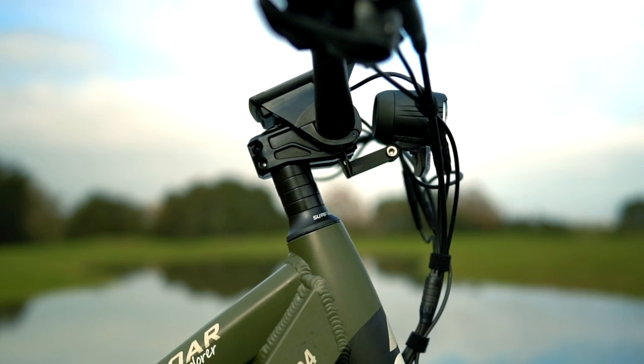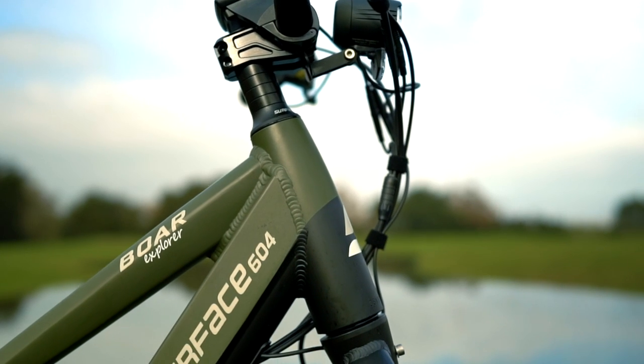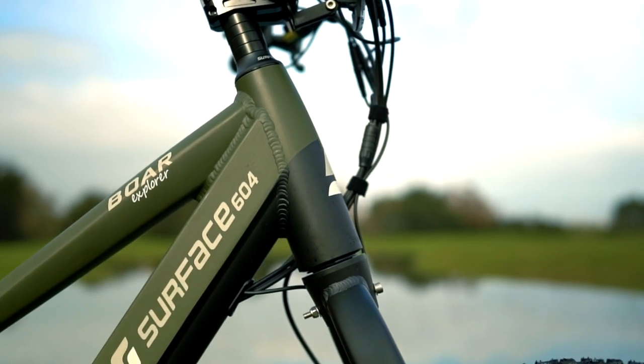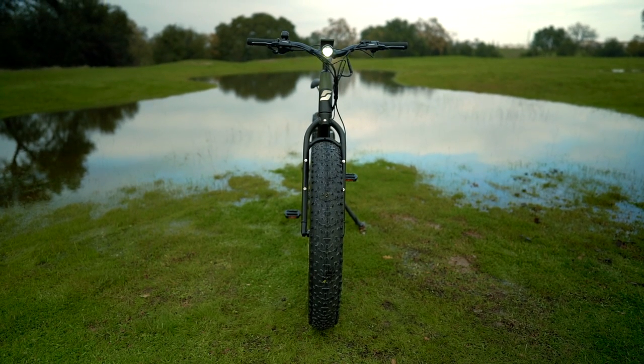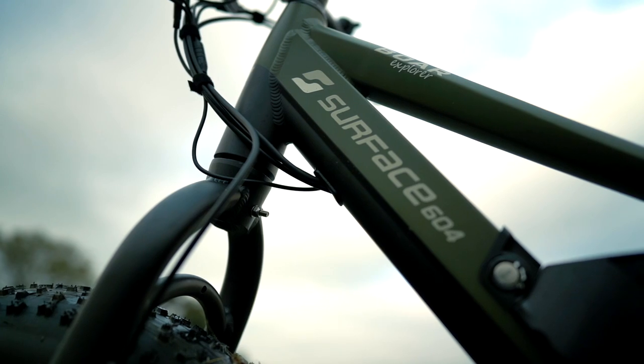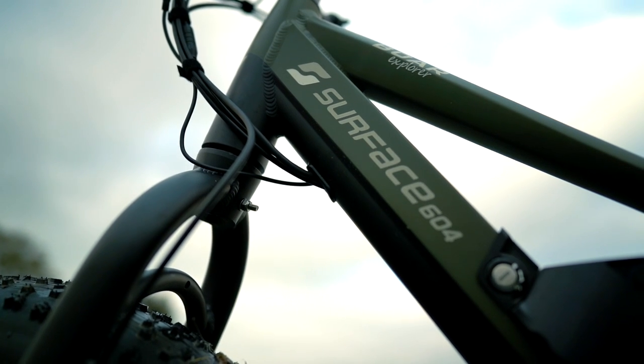Wire management on the Surface 604 Bore Explorer is excellent, with everything bundled up nicely and internally routed as well. This is especially important for a bike like this that is geared for wet terrain — internally routed wires are protected from the elements and it keeps the e-bike looking good as well.